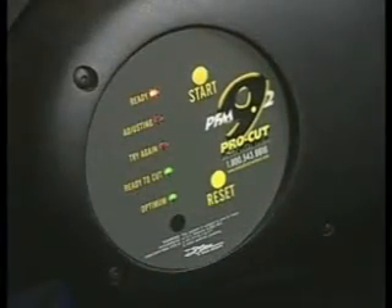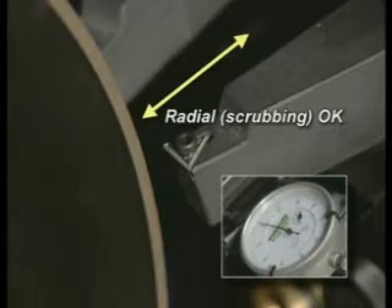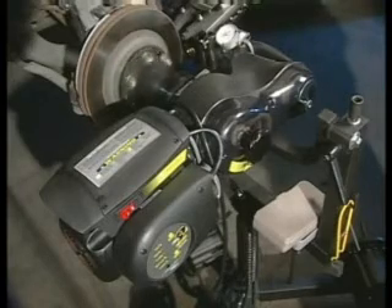This machine is ready to make a cut. Notice that you can still see some radial run-out in the machine. This scrubbing motion is different from that of lateral run-out, which has been compensated for by the machine. This is caused by a slightly off-centered adapter and is desirable since it forces the lathe to leave a non-directional surface finish on the rotor, which in turn reduces the chance for any brake noise.